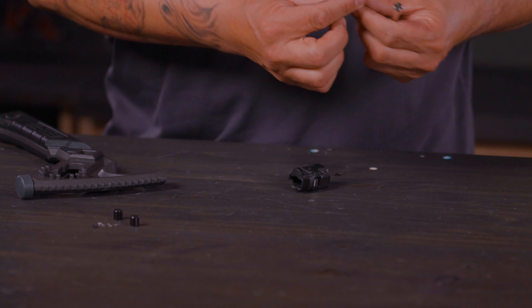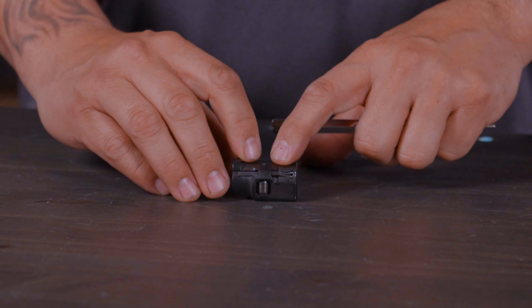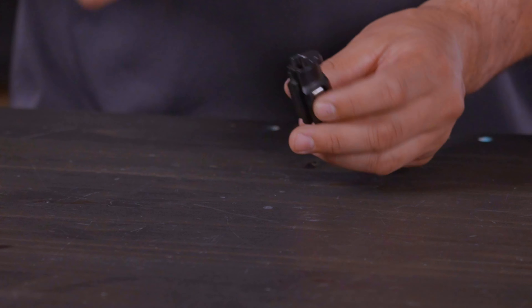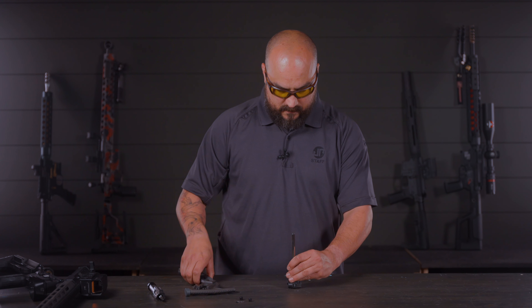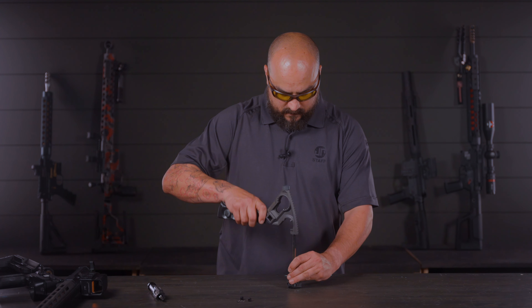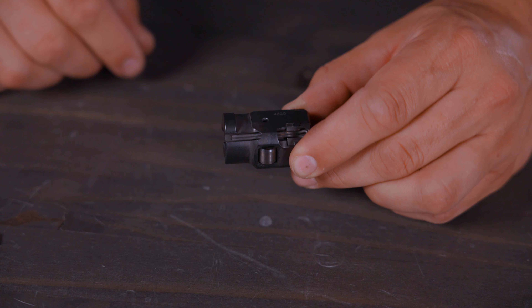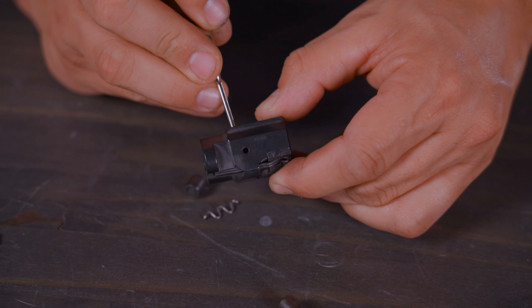All we need is the actual bolt assembly. We've got our punch and our hammer, and we're going to look at the top of the bolt assembly where we see the roll pin. We're simply going to drive that through into the opening where the lock piece would be. With the roller pin out of the way, we can proceed to removing the rollers and the retainer spring by pushing them out of the channel in the bolt.